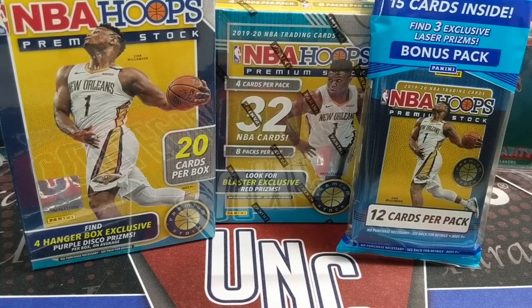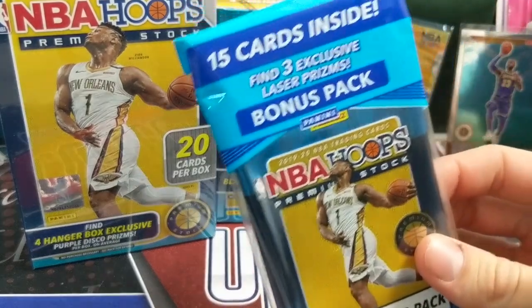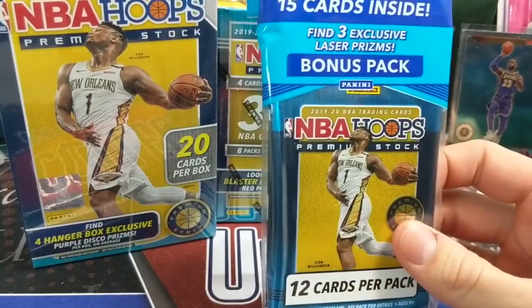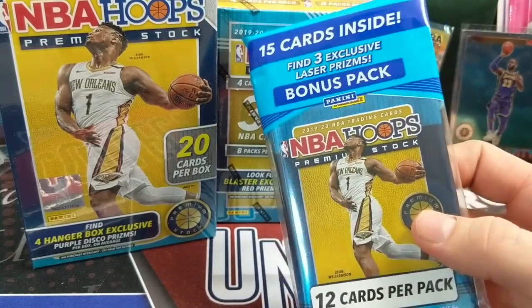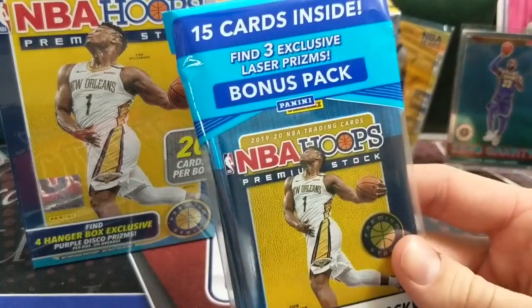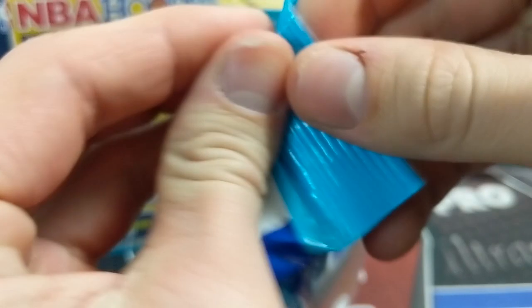This has been a really fun product. We've had a blast opening the stuff, and we've been able to find it, which of course is not the norm for most people. So we're very fortunate to be able to open it. Personally, this is up there with Prism and Mosaic for me in terms of the fun of opening — one of my favorite products of the year, definitely rank it in the top three.